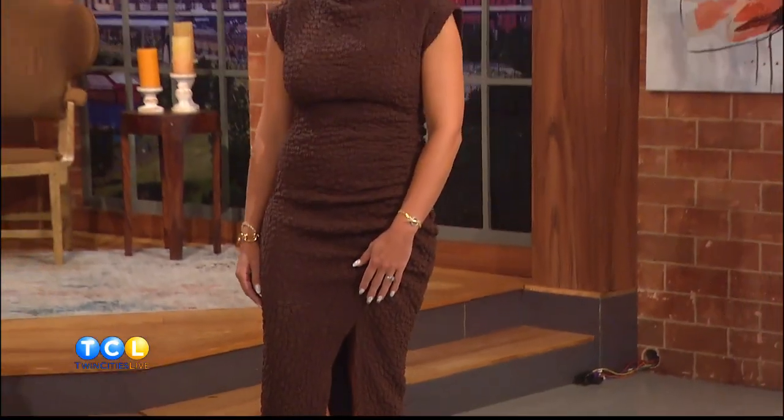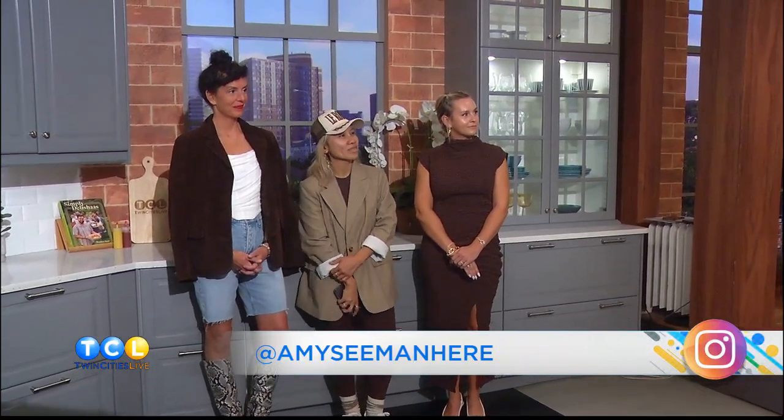We're always out for a good time — that is the truth of the matter. Jesse, you look great! Thanks to all of our models. Brown is the new black. If you're in need of a fall or winter refresh, you can maximize your investment by booking a closet edit and personal shopping package with Amy — she'll give you some truth talk in the kindest way. Be sure to check out her new podcast called A Common Thread, available everywhere you get your podcasts. We'll be right back after this!